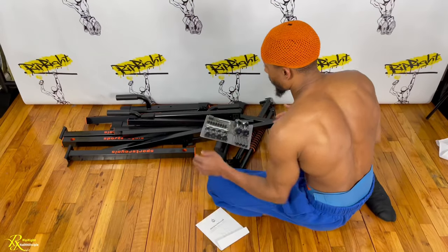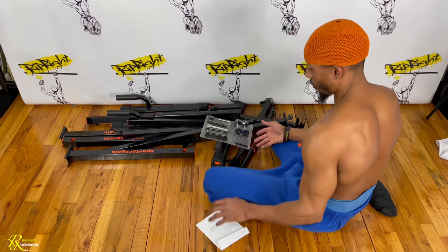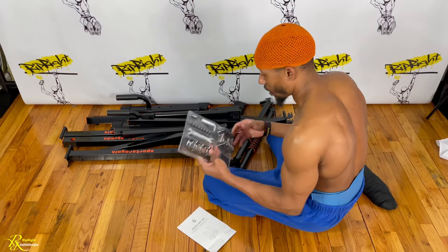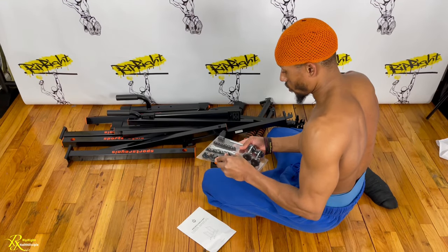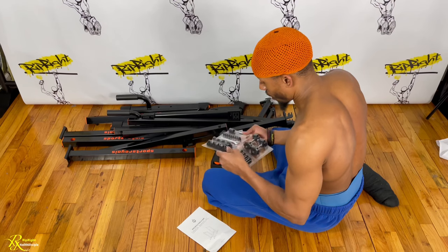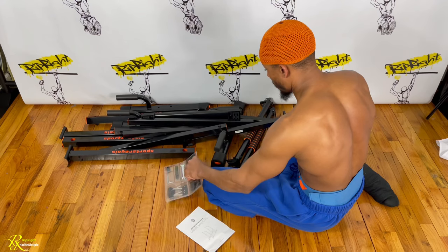Alright guys, so as you can see, it comes in with about 14 pieces. It comes with a book on how to set it up. It comes with all the bolts and screws. So to avoid time purposes, I'm going to go ahead and set this up and let you guys know if it was difficult or not. And we're going to get right back to you.